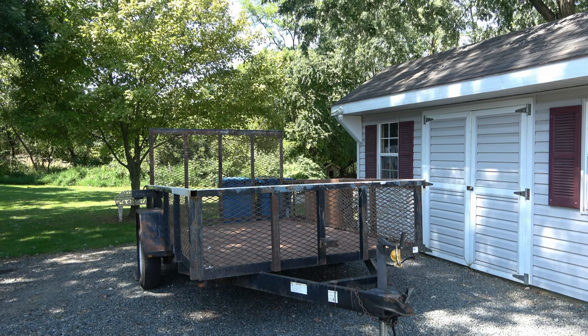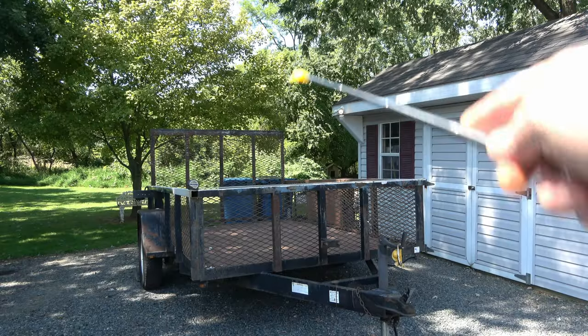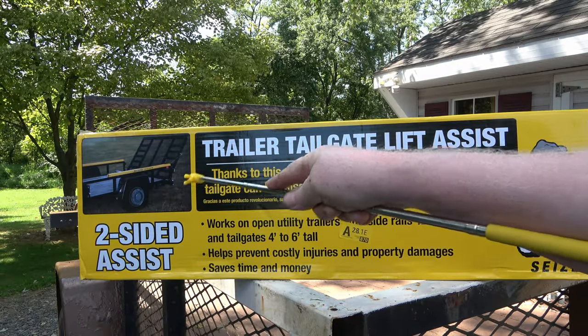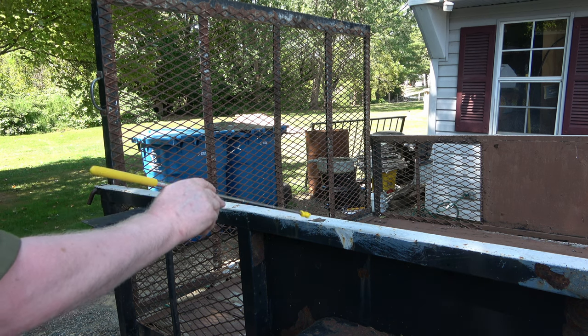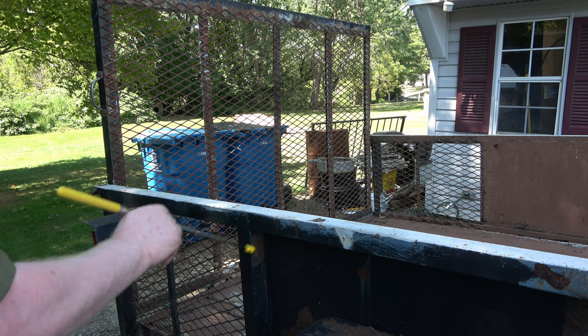Utility trailer, six and a half feet, four foot gate, ten feet long — trailer gate lift assist. The gorilla will be mounted here. I'm going to sand that down and put a coat of paint on there, because water will get in between there and rust that tubing out.